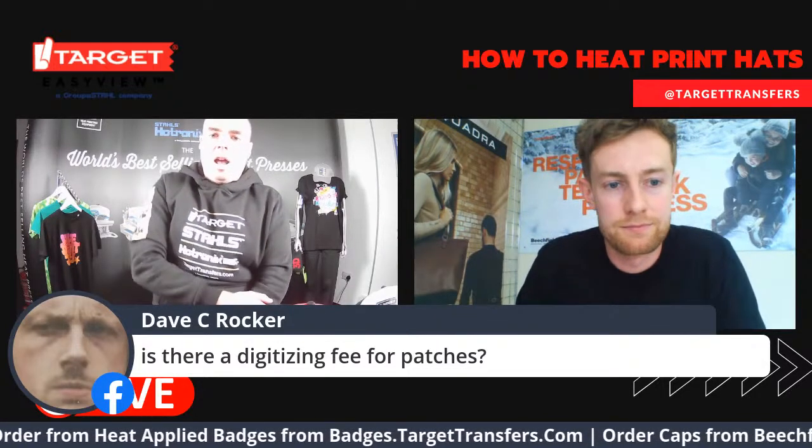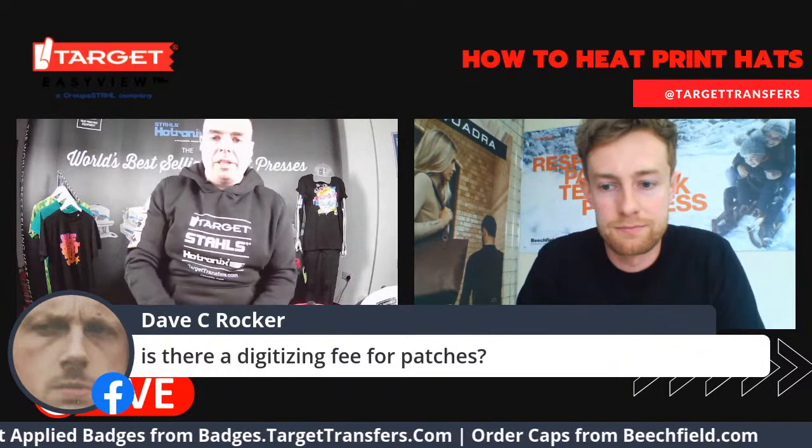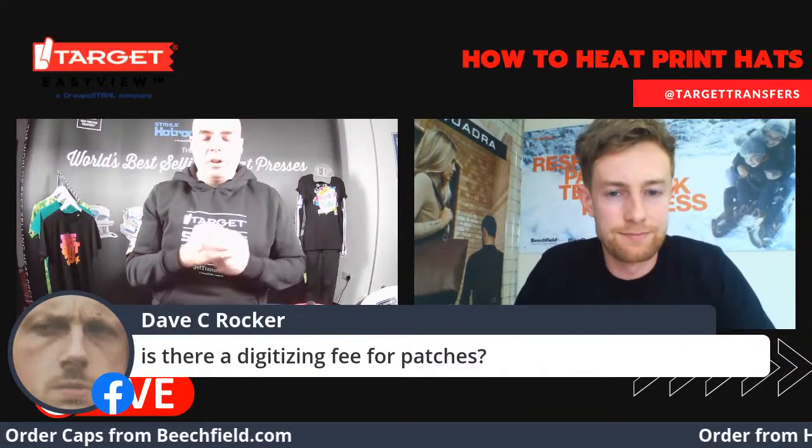Is there a digitising fee for patches? No, that's all incorporated into the cost. If you wanted a sampling, there might be a fee on top of the actual order, but it's all very transparent costing. With the badges, we want to be nice and upfront. If you go onto the website, you can upload artwork or even put some test text in and you'll get an immediate price straight away — no hidden costs.